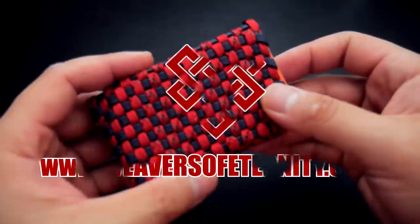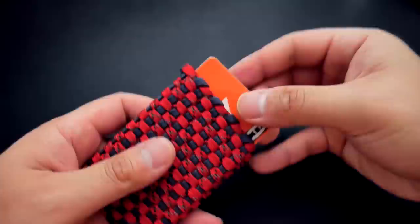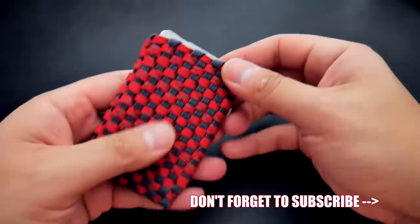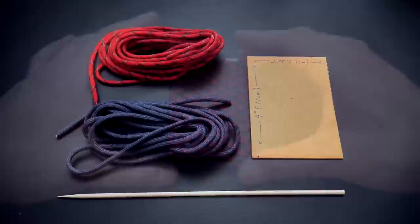Hey, what's going on guys? Tim here again. In today's video, we're learning how to make a slim paracord wallet. This is a great option for those of you that like to carry small amounts of things in your pockets — just a few cards, maybe a bit of cash, only the most important cards. This is my first attempt at a slim paracord wallet, so it's not perfect, but it is serviceable, it works, does its job, and I hope you guys will like this tutorial. So let's get into it.